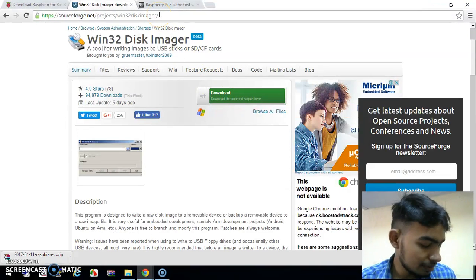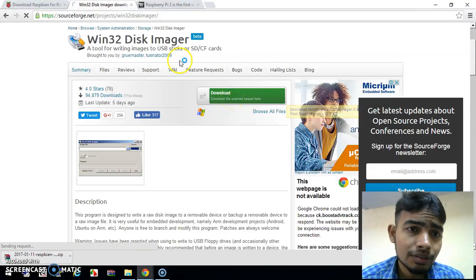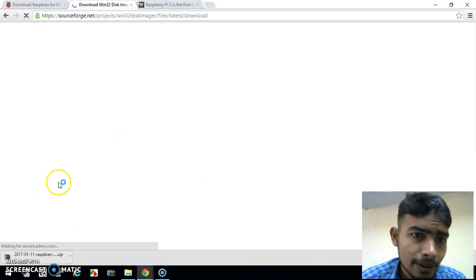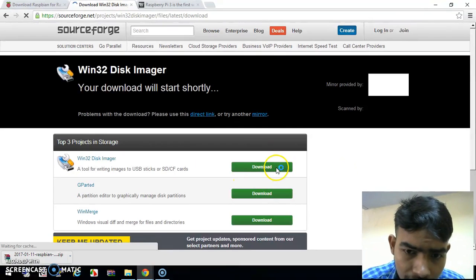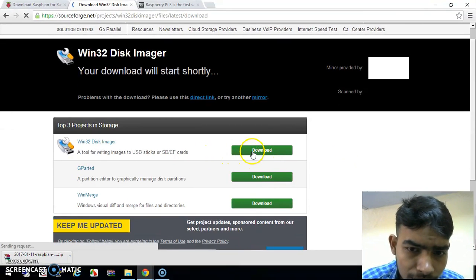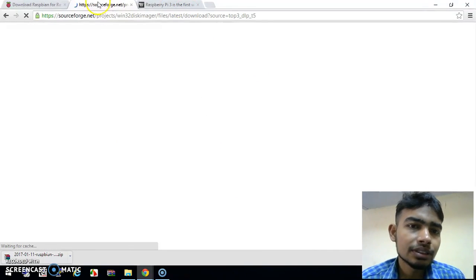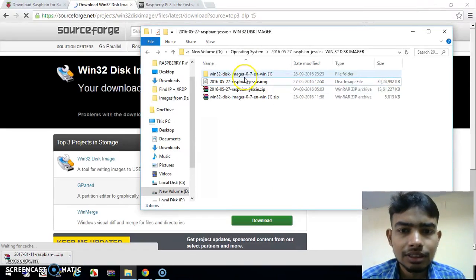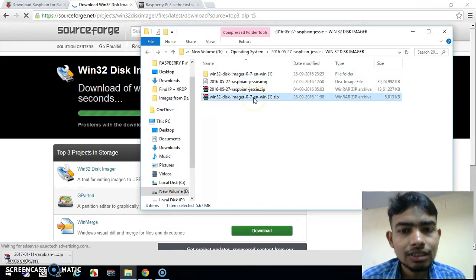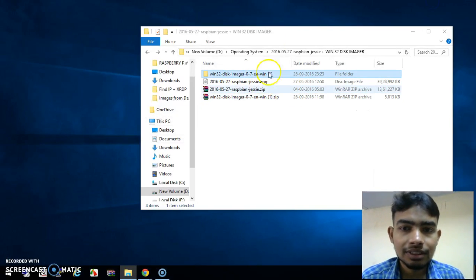Sorry about that. Just download it — it will bring you to this page. After downloading, this is the file you will get. Just extract it and we are all done.